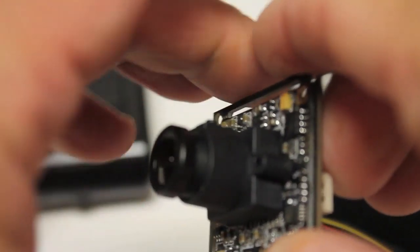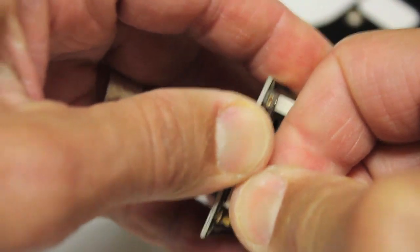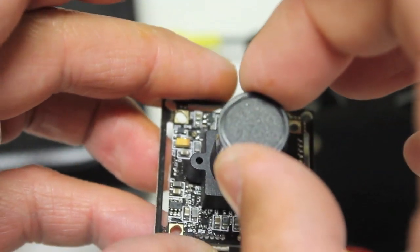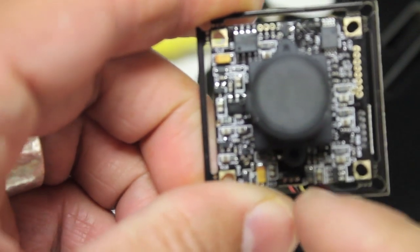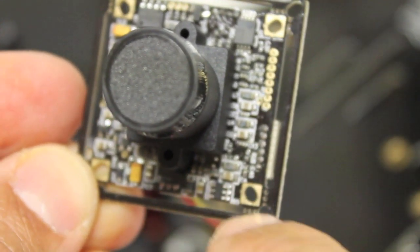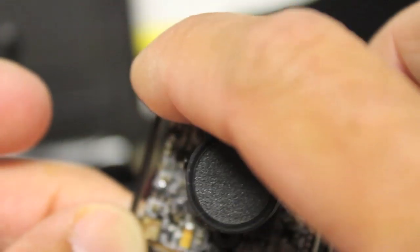We'll go ahead and get rid of this controller for the menu and set that aside. One thing I want to point out is there's a little lens cap, which always comes in handy. Also, the camera does not fit in the space provided by the TBS frame as-is. But the cool thing is there's a little outer edge all the way around the camera with perforations at each corner. I'm going to go ahead and clip those off to get rid of this outer ring — that should get us to a place where we can get our FPV camera mounted.